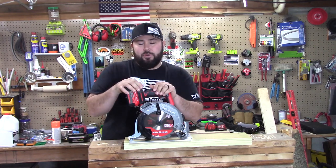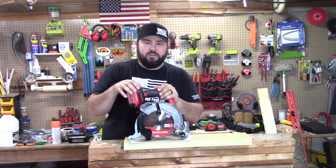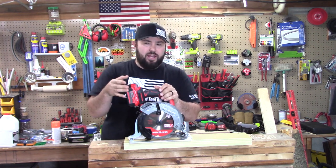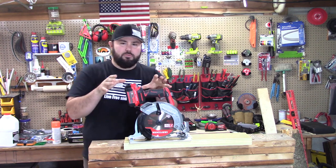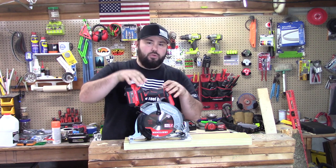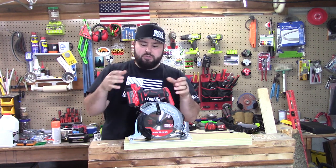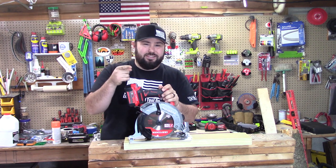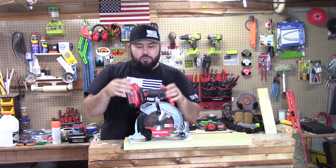Hey everybody, welcome back to Live Free Into A Line. I've been getting a lot of questions lately about whether the new Craftsman V20 — that's the 20-volt line — is actually worth it and if it's quality tools. So I'm going to go through a full series, review each tool individually, and try to make this as brief as possible so you can see the performance and get out there and get these tools quickly if you decide to.